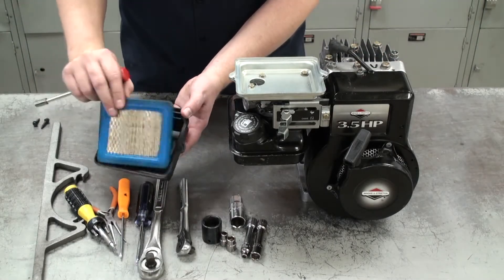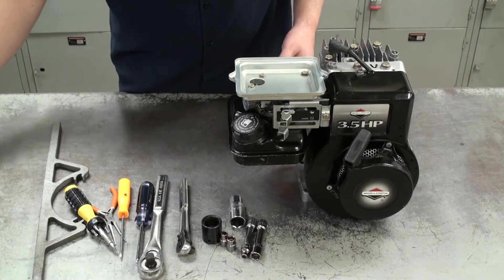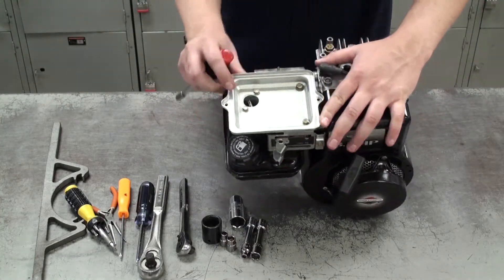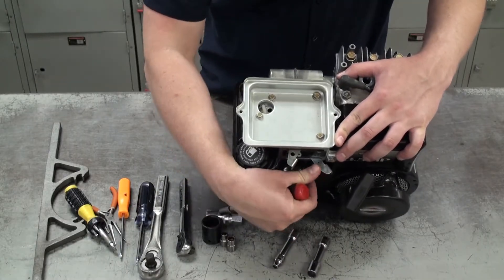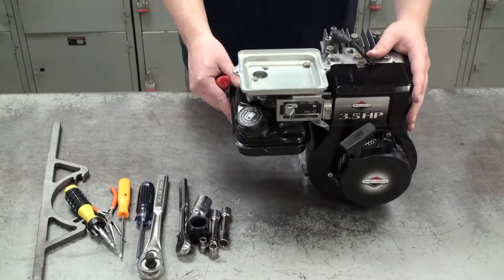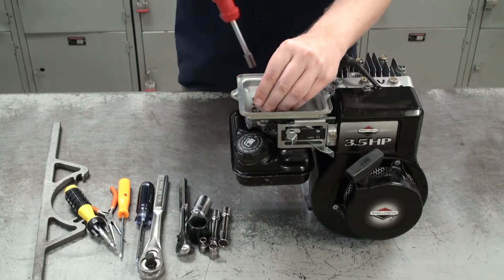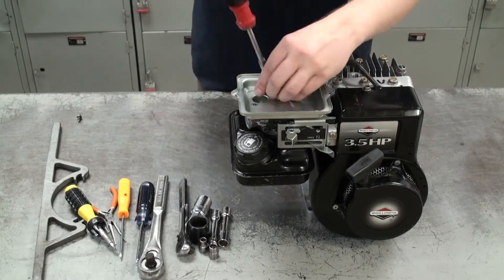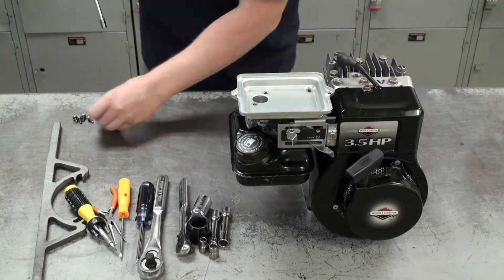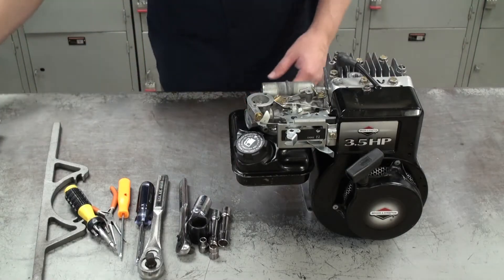The air cleaner box holds the air filter in. Below that we have a metal cover and we're going to remove that as well by removing these four screws. Make sure your choke is closed just in case you drop a screw — you don't want it going into the carburetor. Try to keep all your parts and screws organized so it's easier to find everything when you put it back together.